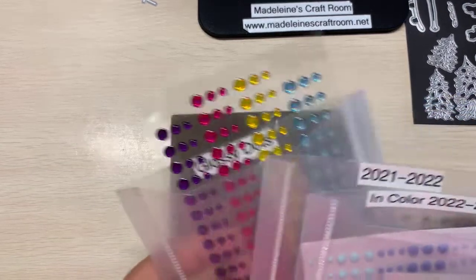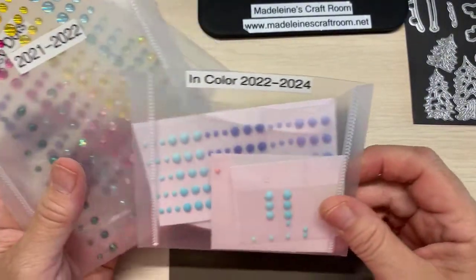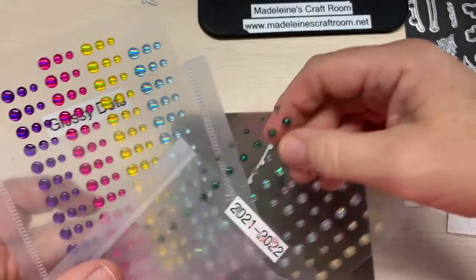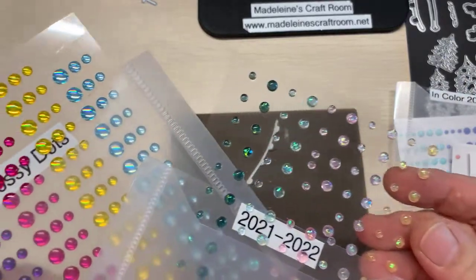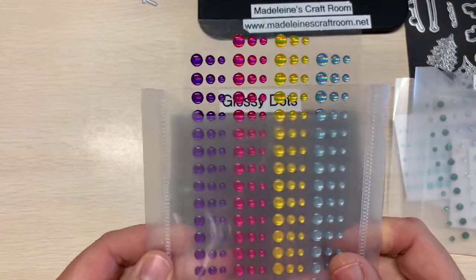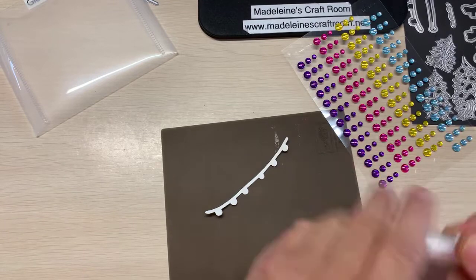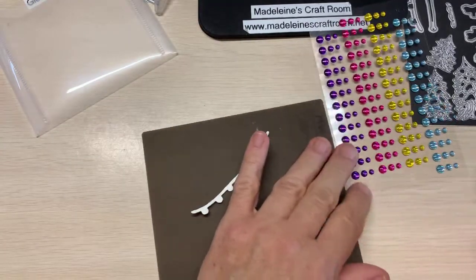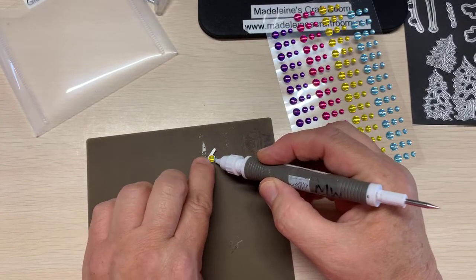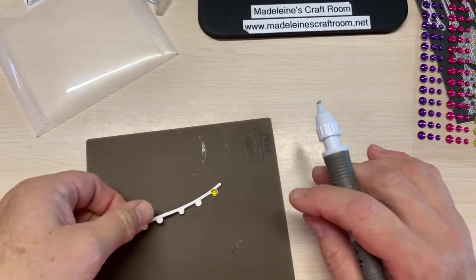You could also take your embellishments. I looked at all these different ones and in the in-colors 2022 to 2024 and the in-colors 2021 to 2022, all those round ones — especially the bigger one — they will all fit. And our glossy dots. When you go to put these on, I think even the medium sized one would work. Let's use yellow like a bright light. You can see here, put that right on there, and you've got a beautiful light. So that is one idea.